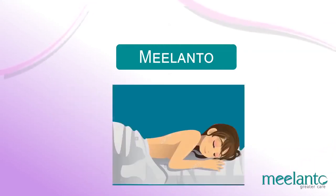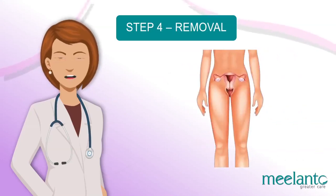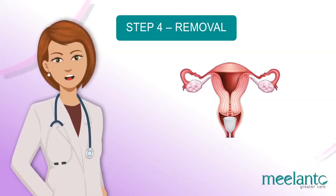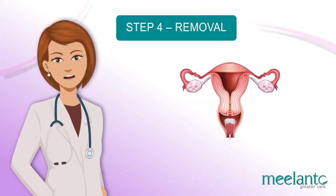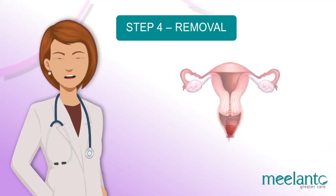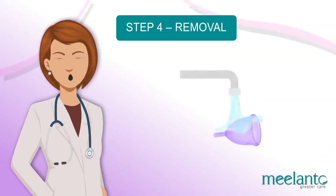Step 4: Removal. To remove the menstrual cup, sanitize your hands with water. Start by bearing down using your pelvic muscles and continue this action until you reach the stem. At this point, you can wiggle it back and forth as well as downward. Many women find it easier to break the vacuum and get the cup out by pinching the base. Always remove the cup in an upright position, as this reduces spillage. Empty the cup into the toilet, rinse it, remember the suction holes, and reinsert.